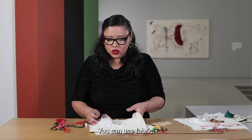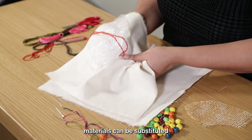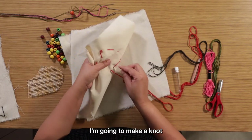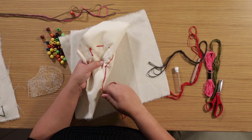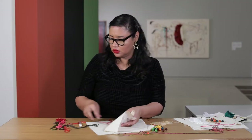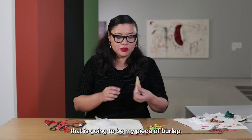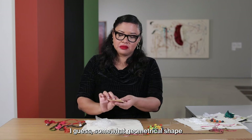You can also use paper or fabric — all of these materials can be substituted for something you may have at home. I've got the beginning of my composition. I'm going to make a knot in the back and keep going. Now I'm going to move on to the second item: my piece of burlap, which I've cut into a somewhat geometrical shape and painted over with gold paint, which you can do if you have any at home.